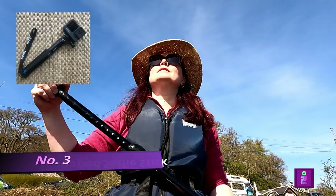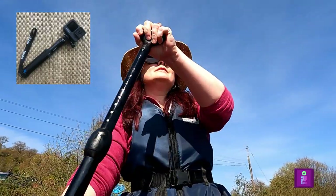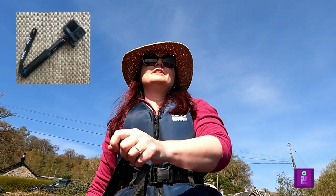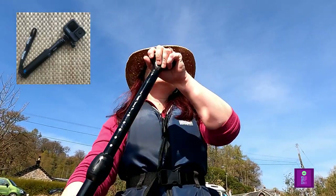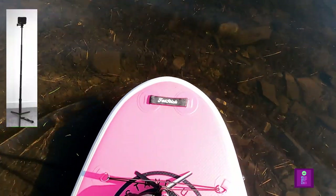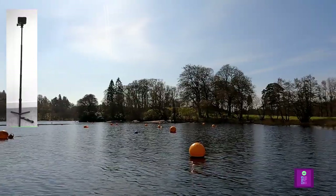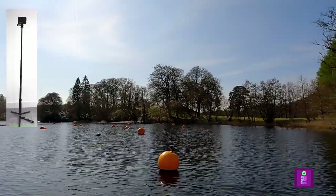The third best mount for your GoPro is the Taliesin Monopod Selfie Stick. This is probably the most versatile attachment as it allows you to vary the distance you place the camera from yourself to film. You can also use it as a tripod and attach it to the front of your SUP, and it allows you to attach your phone to it as well.